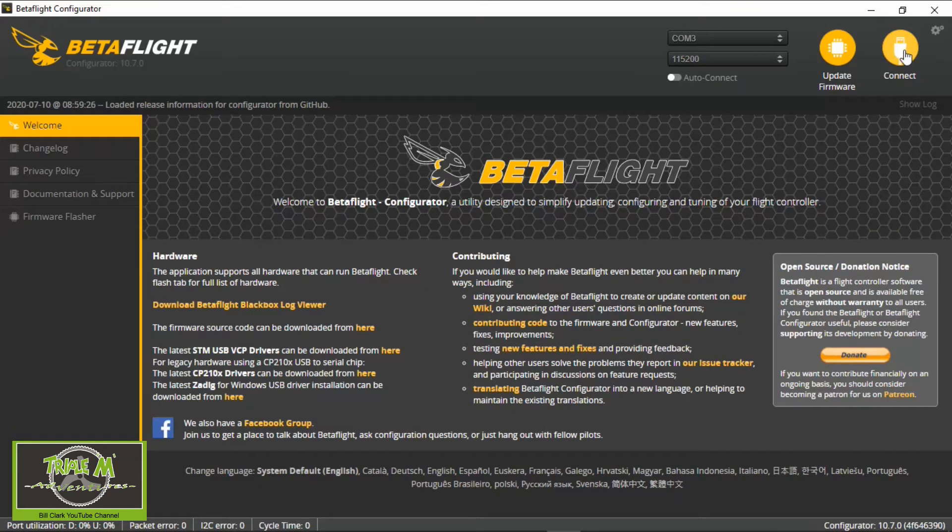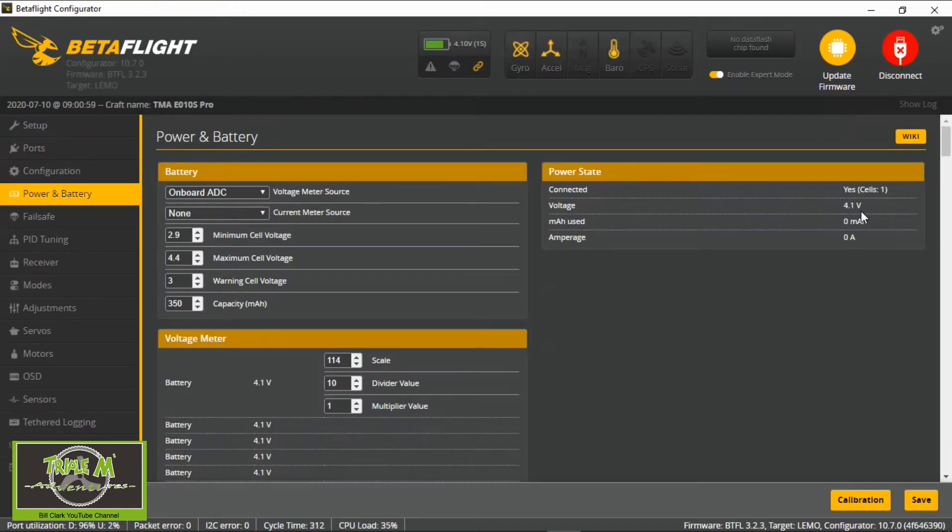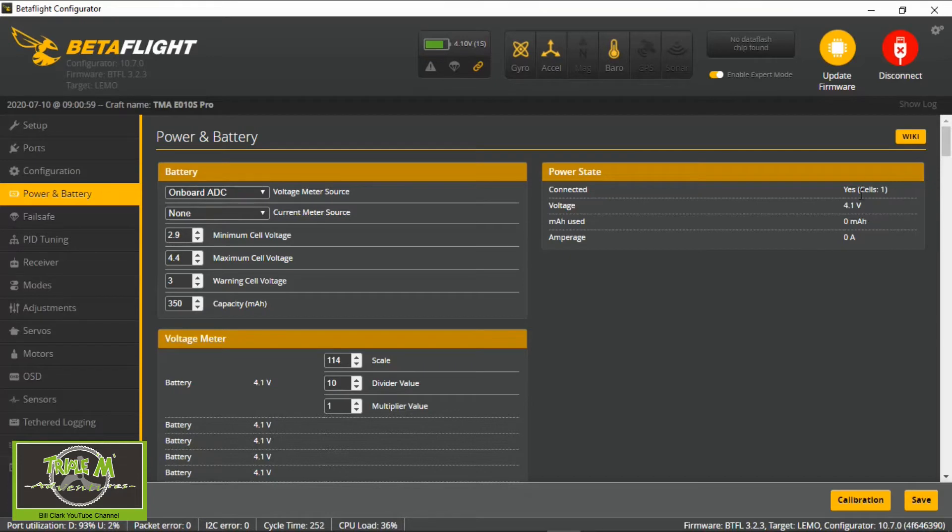I'm going to connect my quad — let's have a look at the voltage. You can see it's showing 4.1V. I know the charger is outputting four volts, and I checked with my multimeter — it was 0.04 to 0.05 of a volt out, though the multimeter might not be accurate either. We can correct this by adjusting the scale. To bring it down to four volts, I'll change that value to 13 and save.